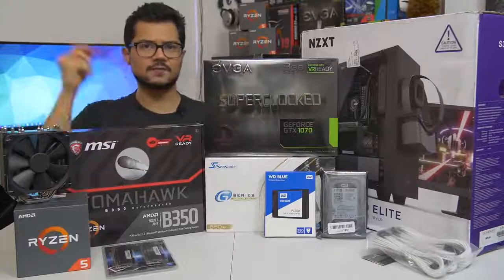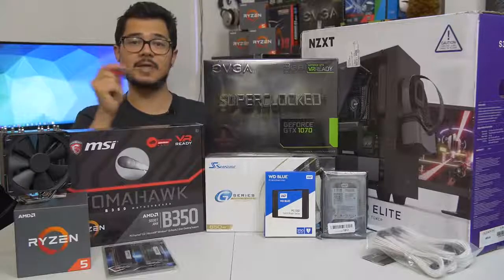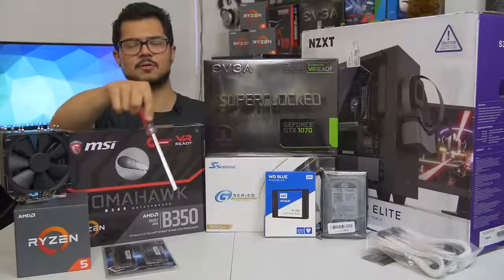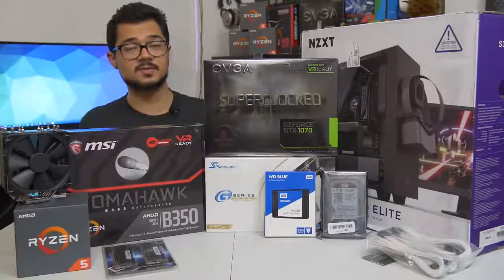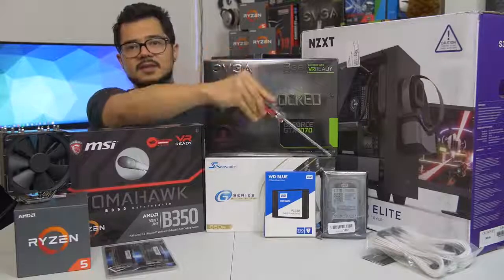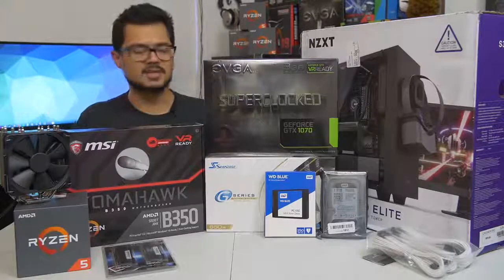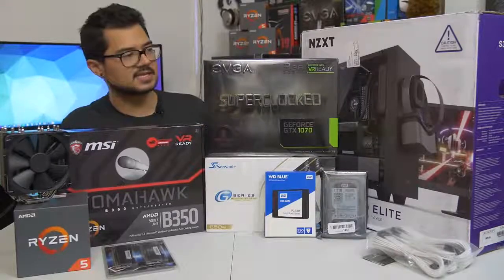Our storage configuration consists of two drives — the first being a 250 gig WD Blue, which is actually an SSD, not a mechanical hard drive. WD makes SSDs now and they call them the same name as their mechanical drives, which is super confusing. We've got a one terabyte WD Black mechanical hard drive for all the games and media. We are installing Windows 10 64-bit on that SSD as well.